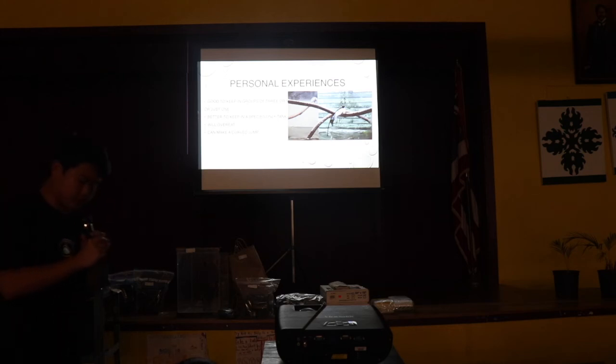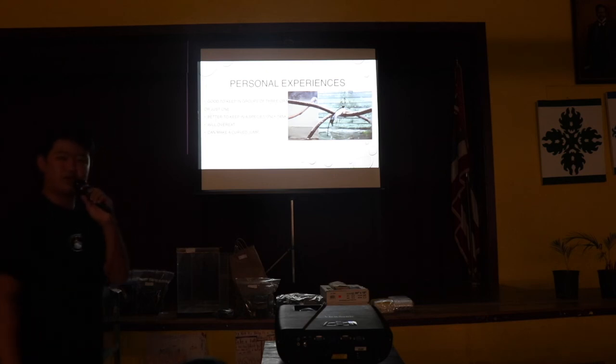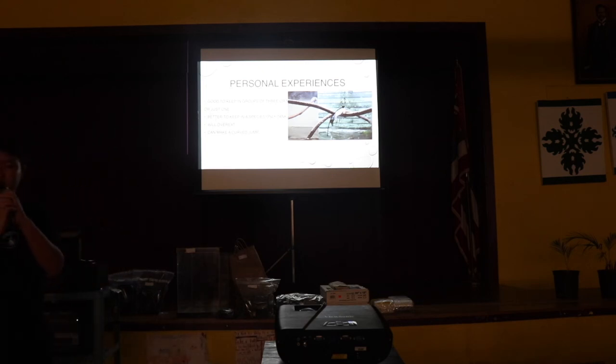So that's pretty much it. I just wanted to do a simple presentation to hopefully get some people interested in archerfish. Thank you guys for watching.